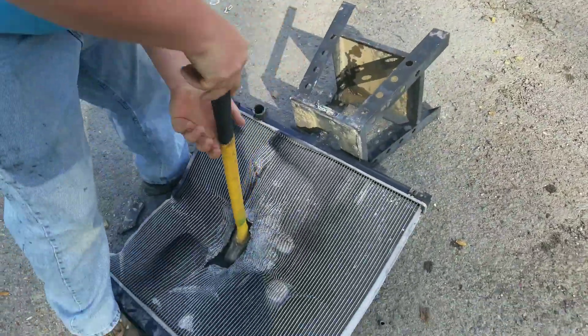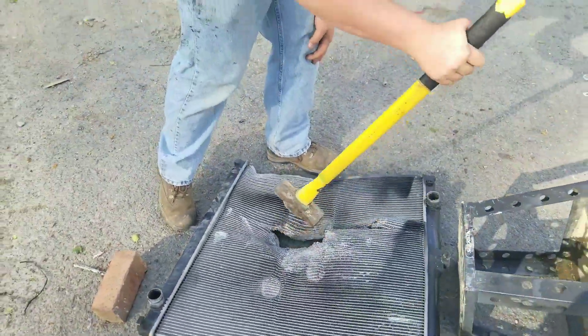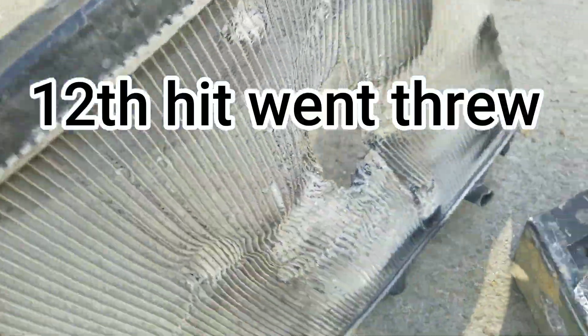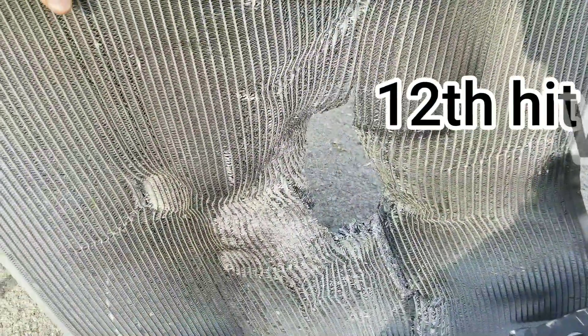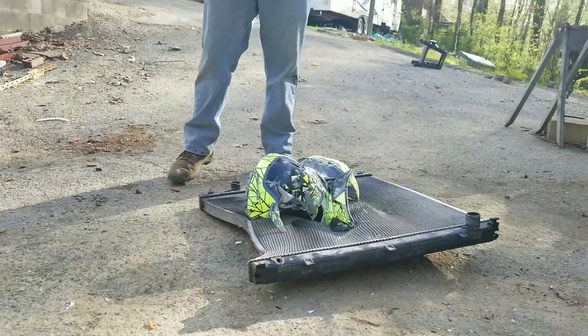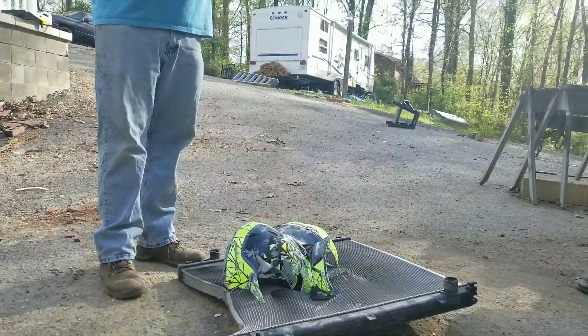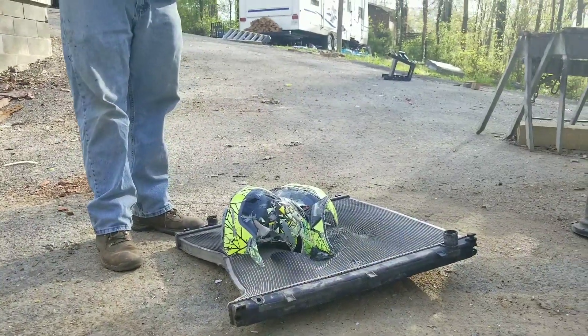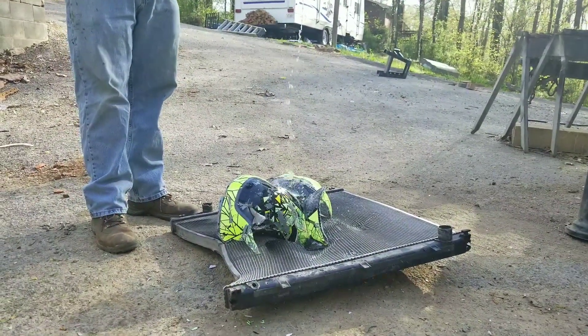There we go — bam, there we go. So there's your leak, it's right in the middle of the radiator — probably need to replace it. What do you do when you can't fix your helmet and your radiator? You pour some magic juice.